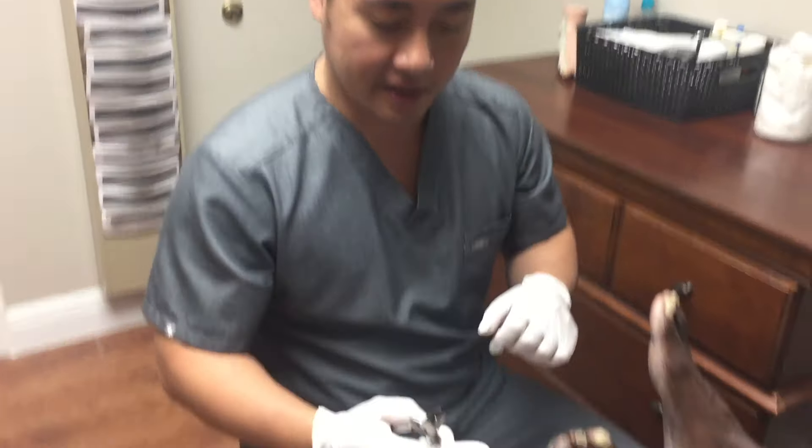Hey, how's it going? This is Dr. Wim with Healthy Feet Podiatry. I'm just here again today with another routine foot care. This gentleman is diabetic, so he is here for his nails to be trimmed. Let's get started.